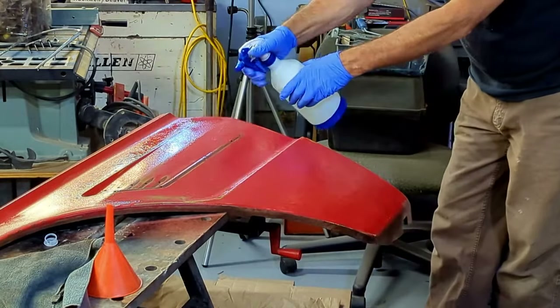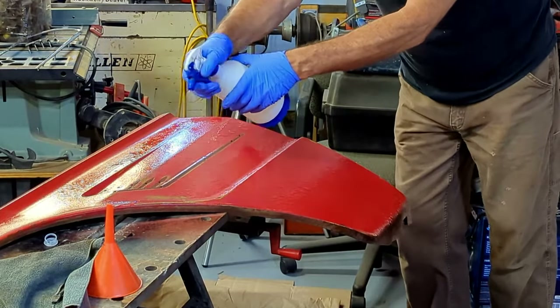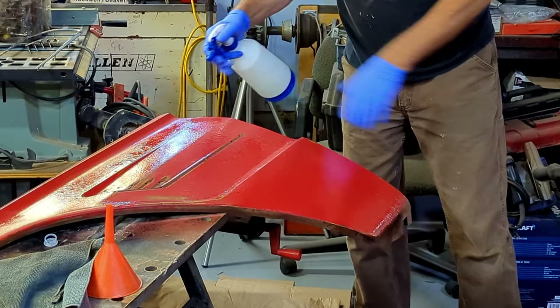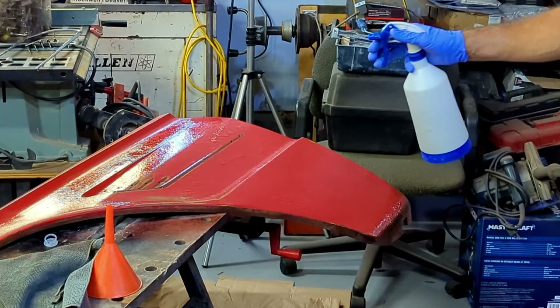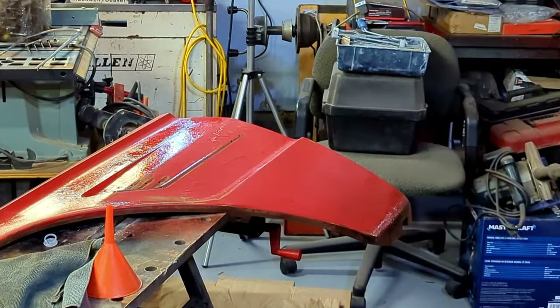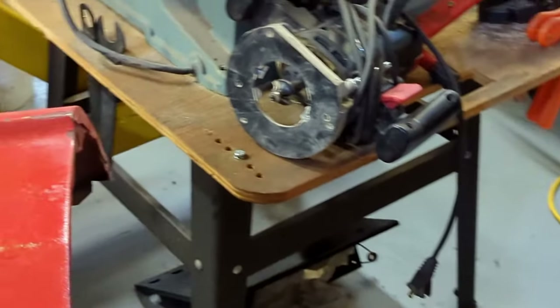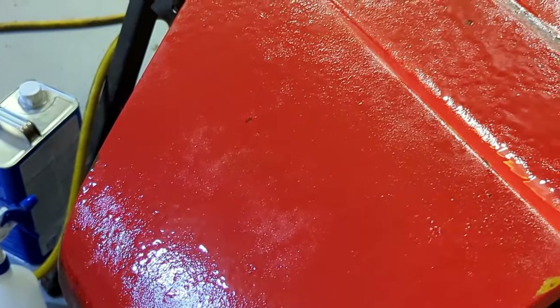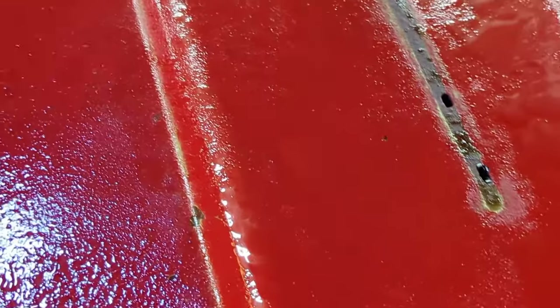I'm just doing the center feather area. It says to spray it on liberally — a good liberal coat. Let's see how it looks. I gave it a good liberal coat. There is some talk that covering it with plastic would help, but it's not in direct sunlight so I'm not going to worry about it. I want you guys to see how it's working.